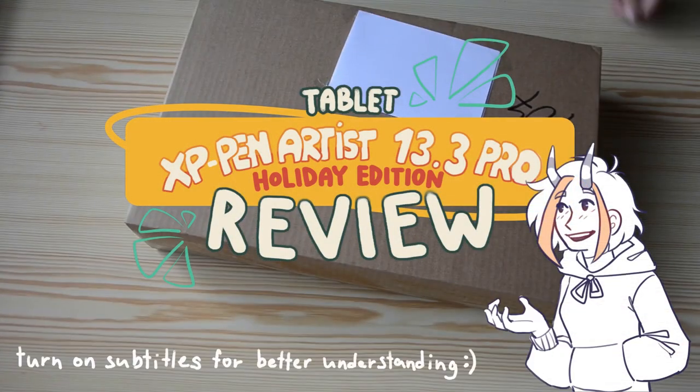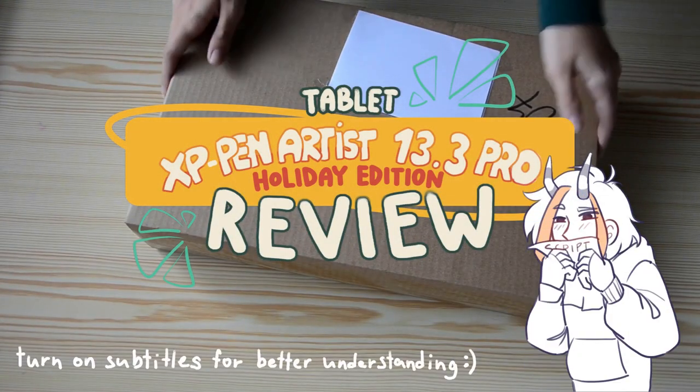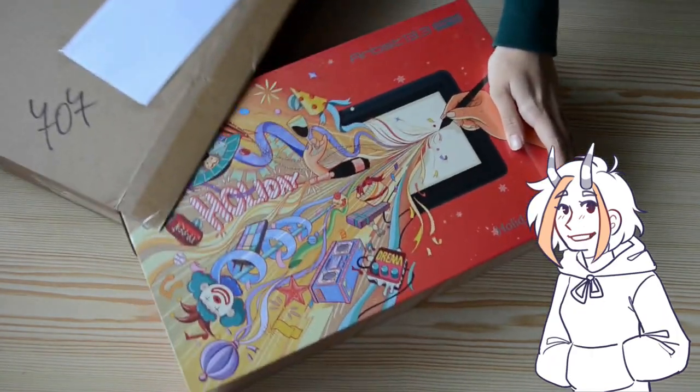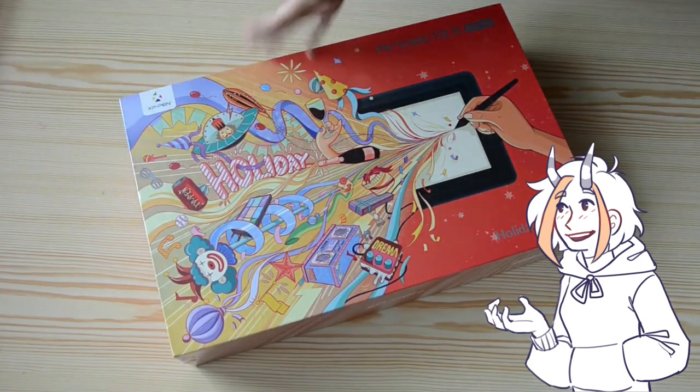Hi, I will be reviewing the XP-Pen Artist 14.3 Holiday Edition. I will start with what is in the package and then the details and my opinions on the tablet.